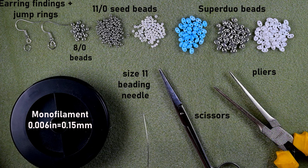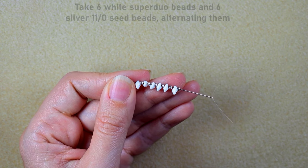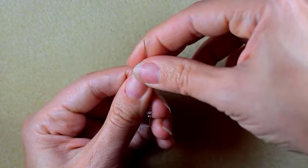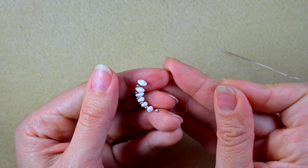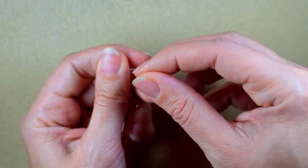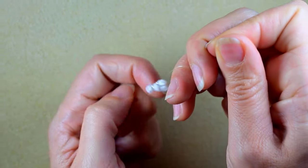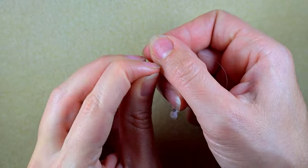I'm going to take about an arm span of thread on my needle. What I have on my needle are six super duo beads and six silver 11-0 seed beads, alternating. I slide it down, stick my needle in my mat, and make a knot by making a loop and going two or three times with my tail thread through this loop, then pulling really gently. Then I make one more knot.